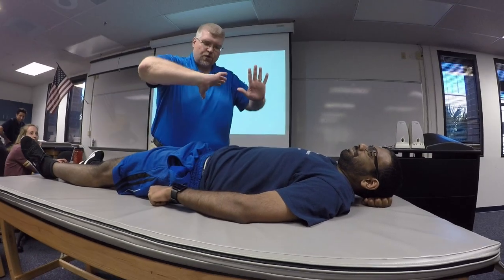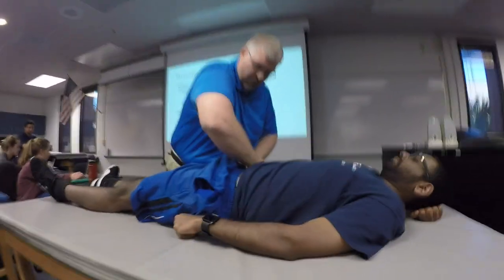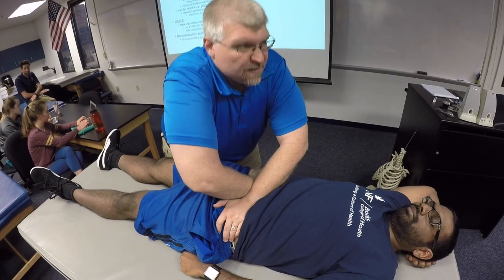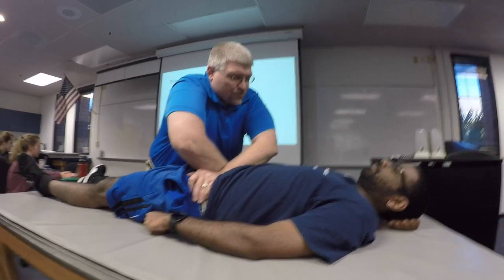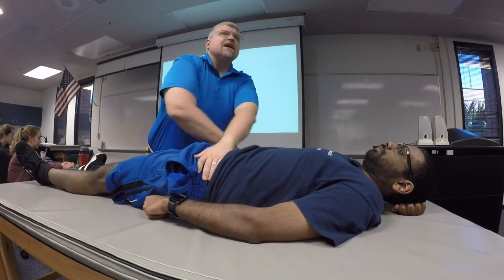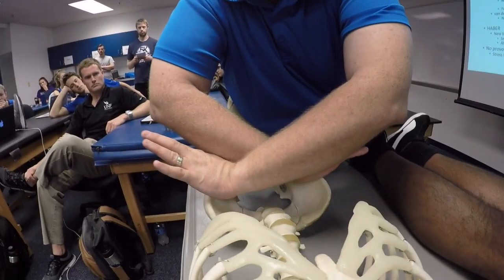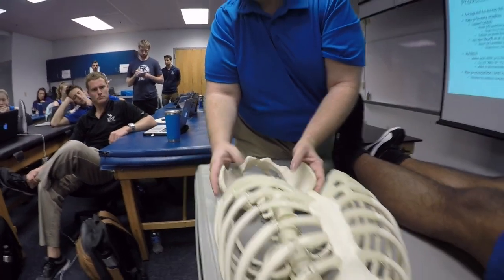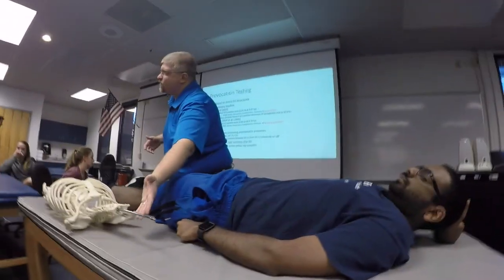Distraction test: the person's going to be laying down. You're going to locate the ASISs, crisscross your arms, and place the center of your palms on the ASISs — try to get on the medial side of the ASIS with both hands. Then all you're going to do is try to separate that pelvis, giving the force a few times to double check. You're trying to distract the pelvis in both directions, almost outflaring both ilium. Again, positive is reproduction of the patient's concordant signs — these are all provocation tests.